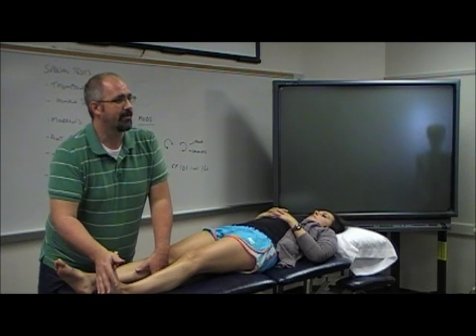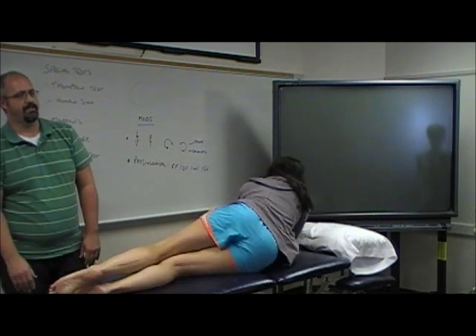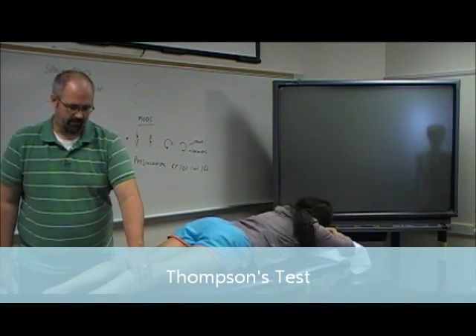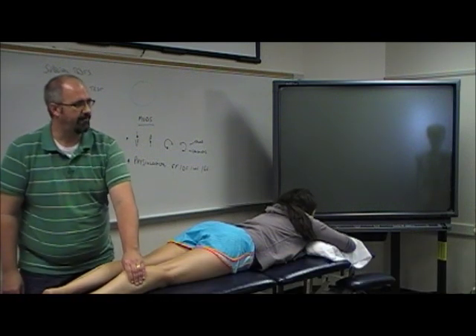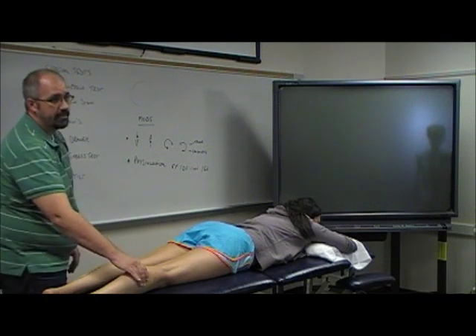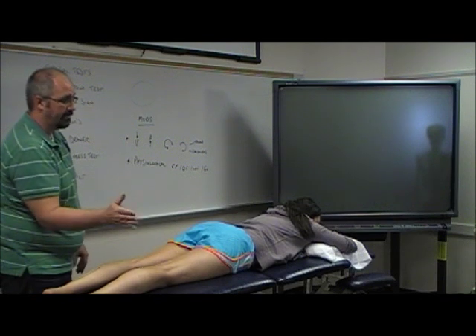What people confuse it with is the Thompson test. Roll prone, please. In the Thompson test, if you squeeze the calf, you get plantar flexion of the foot. People get those two confused and call this Holman's sign — that's not correct. Holman's sign is just straight dorsiflexion.